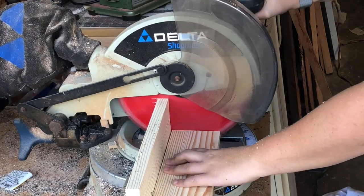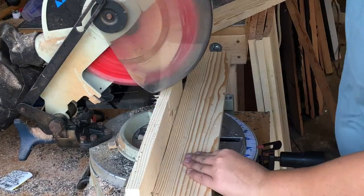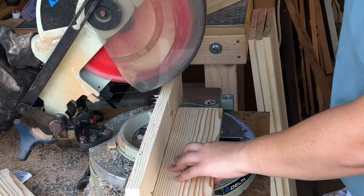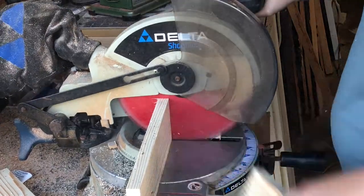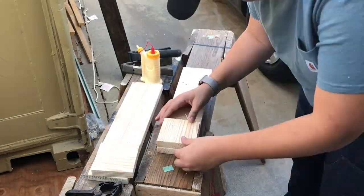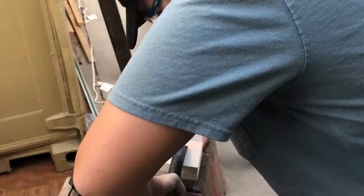I started off using pine for this project and I'm just cutting them down to roughly 15 inches long pieces. Then I cut squares to use as the base. I glued and clamped them together so that they would be plenty strong.